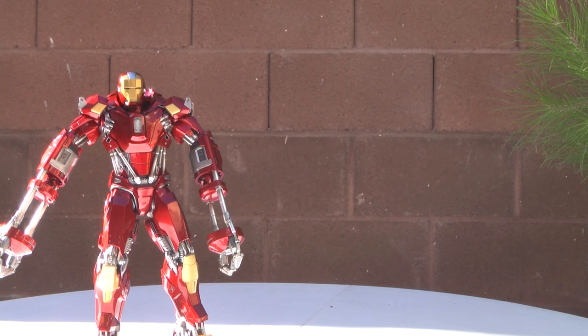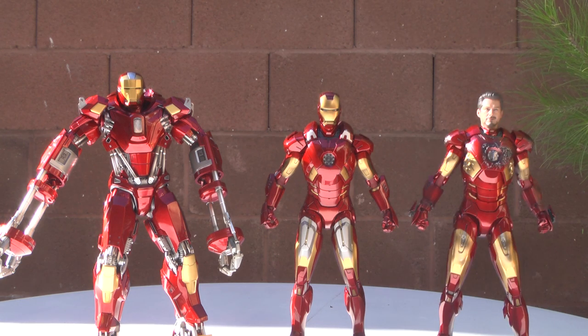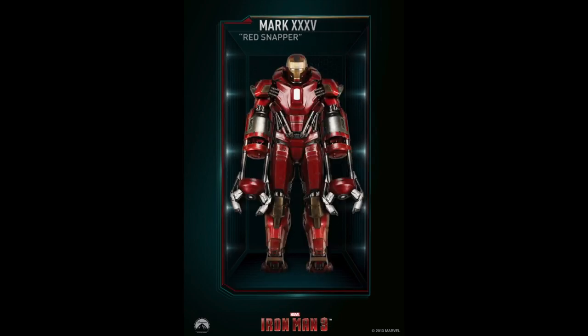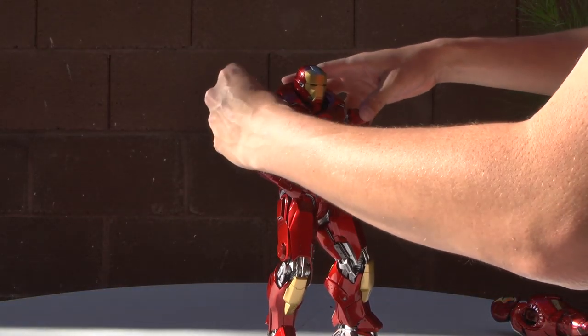What makes the Red Snapper Hot Toys figure so unique are the interchangeable parts. So if you happen to have extra Iron Man suits, like I do, you can mix and match parts. The creations that you can do are pretty interesting since there are about 42 suits in the collection.